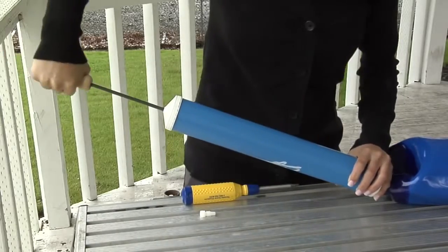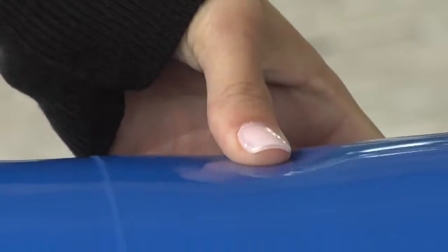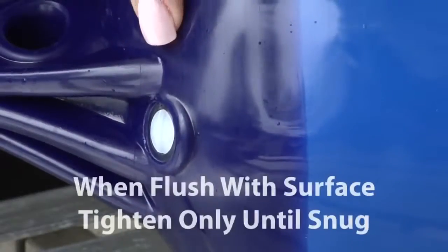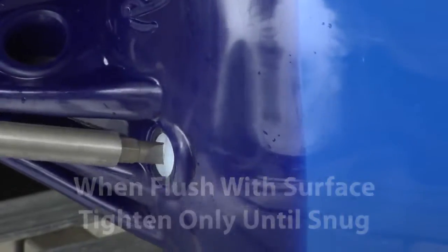Do not over-inflate. The wall of the fender should be flexible. Finally, reinsert the plug. When the plug is flush with the surface, tighten until snug. The fender is now ready for use.